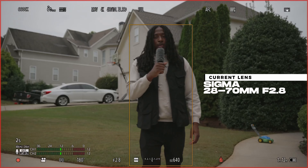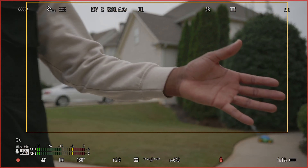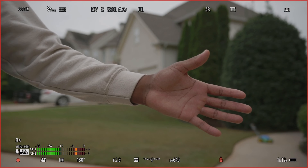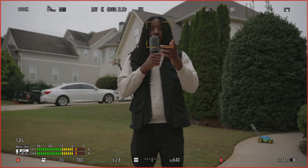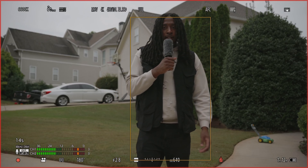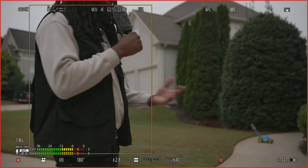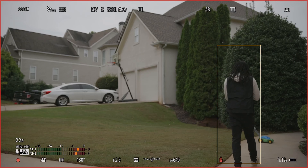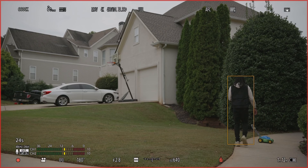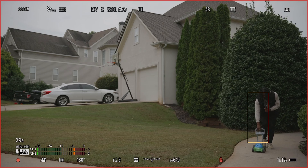Right now I got the 28-70 on and we're gonna do an autofocus test. I'm gonna walk up close to the lens, show y'all how it does when the subject gets a little close, then step back. Y'all can see on the screen that it's outlining me. I'm going to walk around at different speeds and different paces to see if it's going to keep focus.